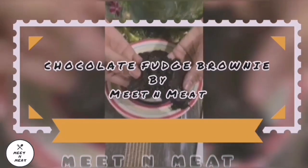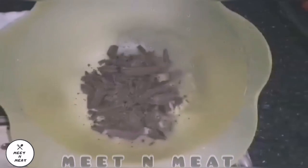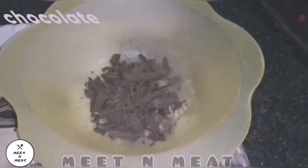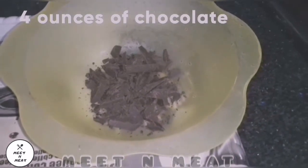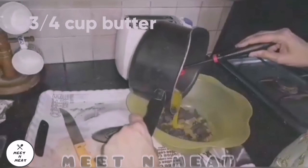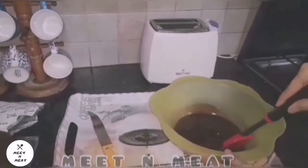Today for dessert we have chocolate fudge brownie — it's my favorite, yay! So let's get started. Starting with the baking chocolate, we add in some hot melted butter so that the chocolate would melt. The chocolate is melting with the butter and it looks so smooth.